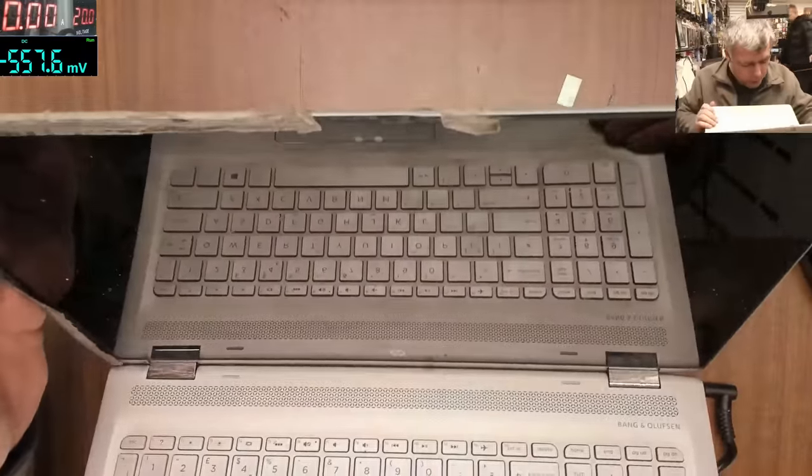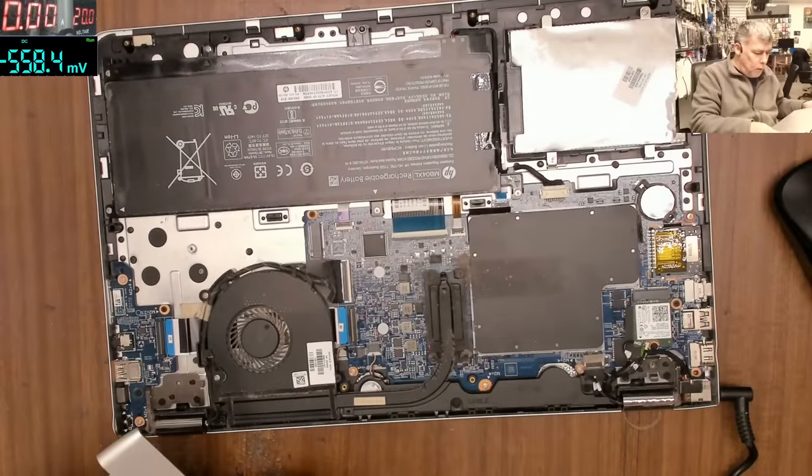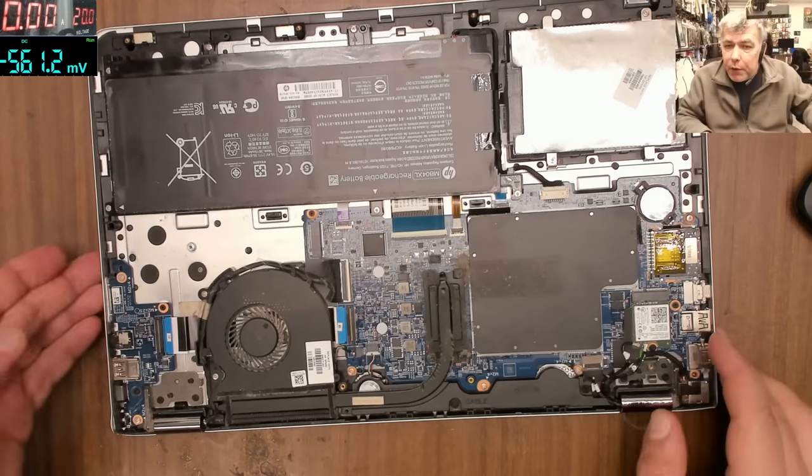This is an HP — let me tell you the model. The HP x360 Convertible PC, model 15-dq160sa. Anyway, this is the HP with the power button on one side.